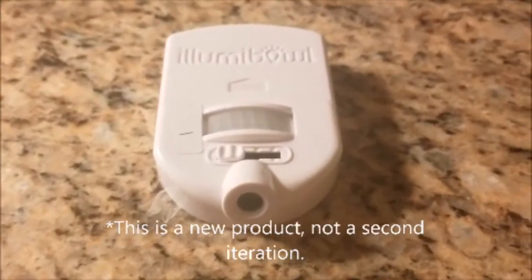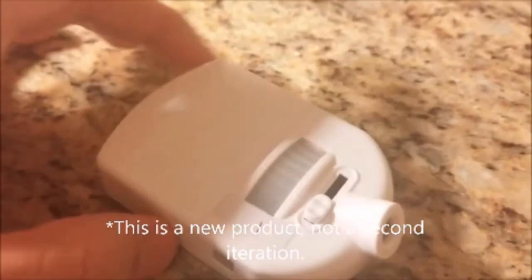Anyway, their product was so successful they made a second version. You might see these in Bed Bath & Beyond, but not this one because it's a prototype.